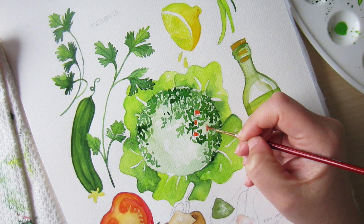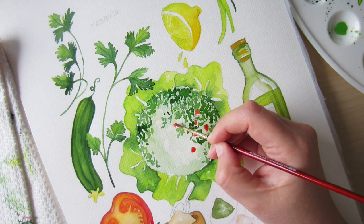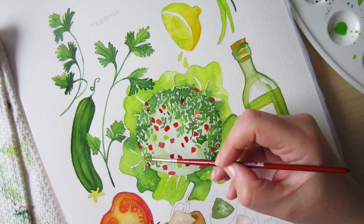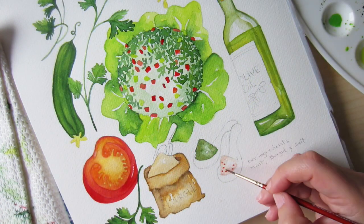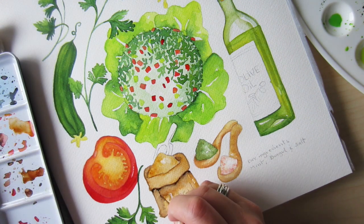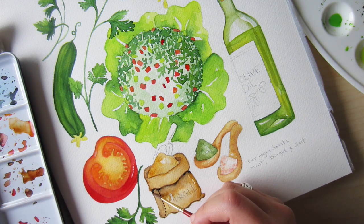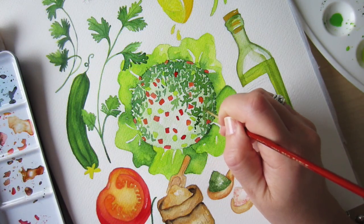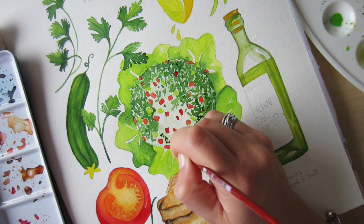I am very happy with how the chopped parsley is coming out, with the little red and green squares representing the small cubes of tomatoes, cucumbers, and onions — it looks yummy already! I think I will add more layers for the parsley because the paper is absorbing the color and it's turning lighter than I wanted.